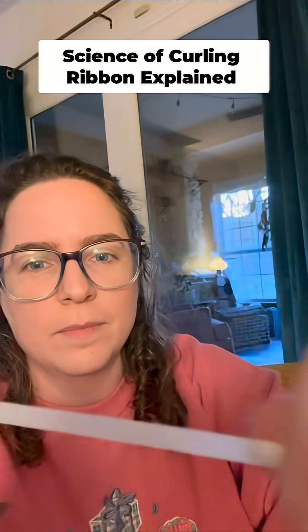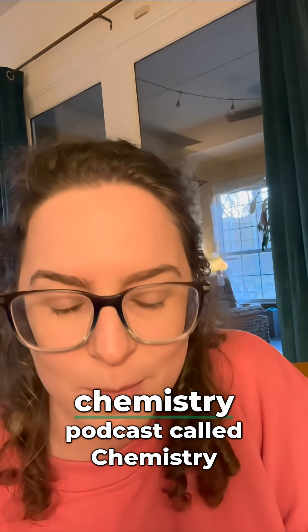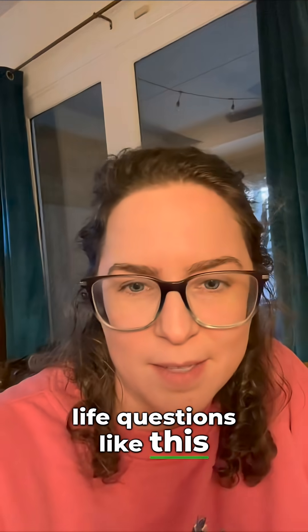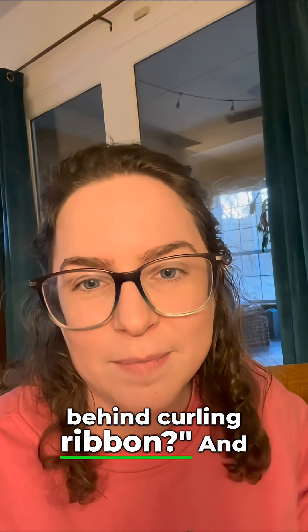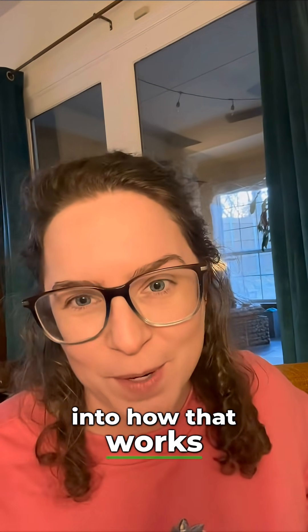Have you ever wondered how this works? I'm a chemist and I have a chemistry podcast called Chemistry for Your Life where we talk about everyday life questions like this. One of my listeners wrote in and asked me what is the science behind curling ribbon? And it turns out there is actually scientific research into how that works.